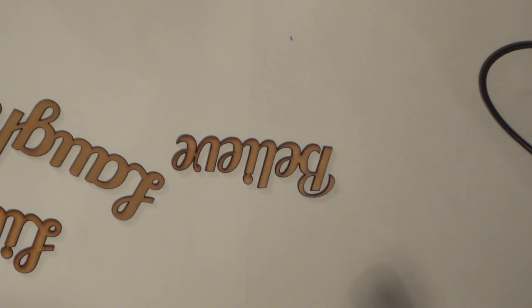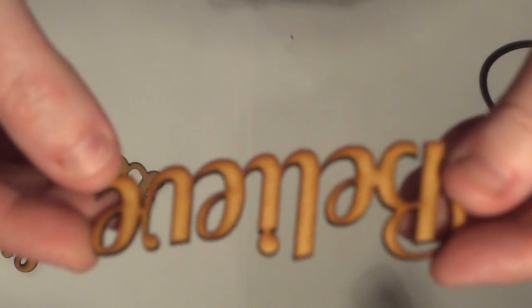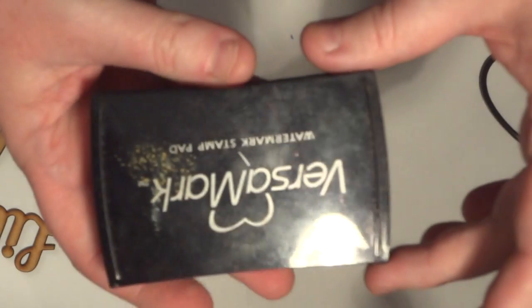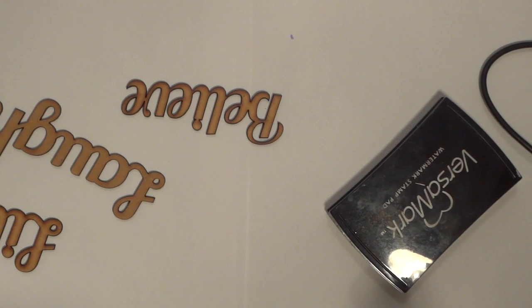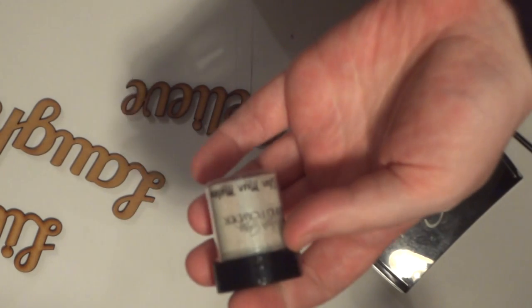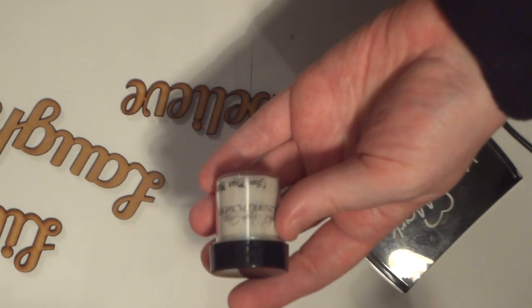Hi everyone, I just wanted to do a quick video to help out a customer of mine with some techniques on how to emboss on wood. Here I've just got a word made out of 3mm MDF. You will also need a Versamark or some other type of watermark stamp pad, and then some embossing powders. You can get a million different brands from a million different companies — some have like an iridescence in them, this one's from Lindy Stamp Gang.